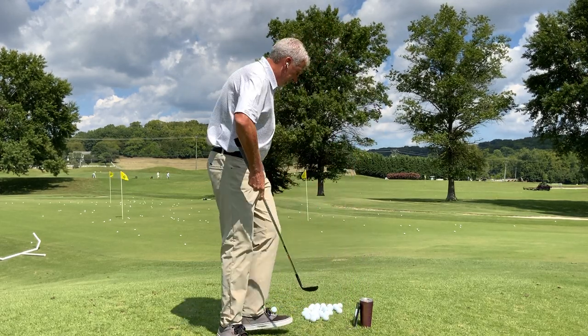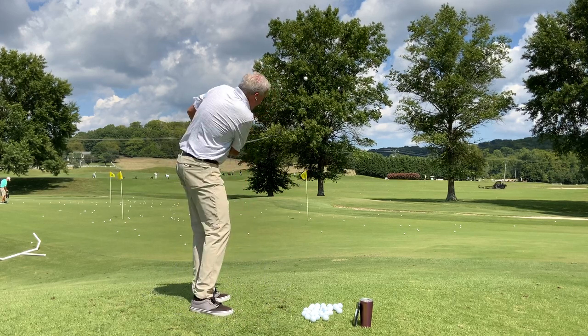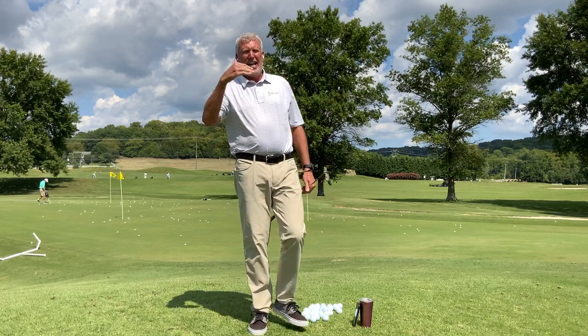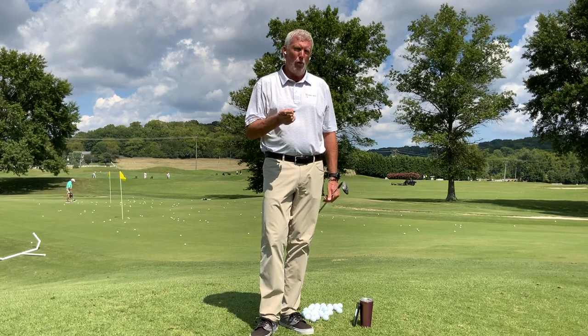Too often I see a lot of players get around the green — they go back real slow and then they go through real fast. You're going to notice that that number is going to be a high number compared to one. That particular one was four and a half to one.